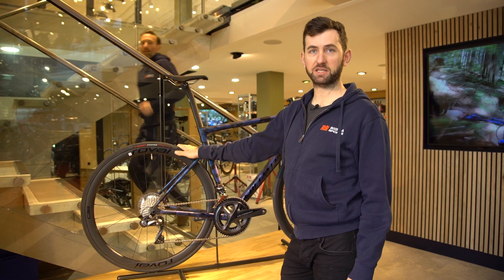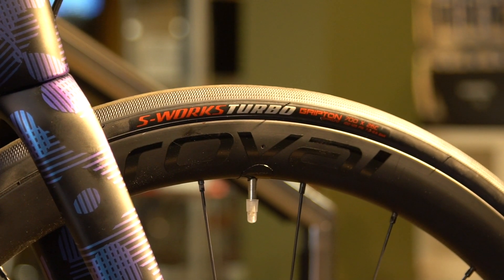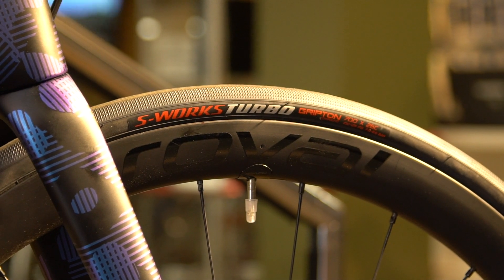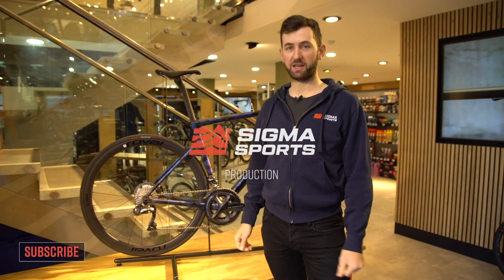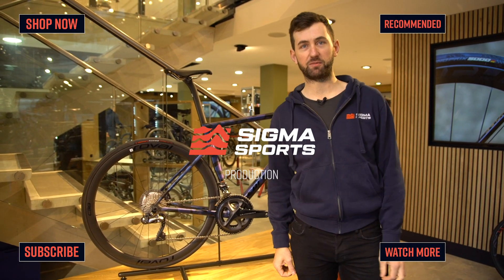Featured on Pro, Expert and S-Works bikes are the S-Works Turbo tyre in 26mm, but post-purchase available in 24mm and 28mm. For any more information on this bike, please visit our website or click the link in the description below.